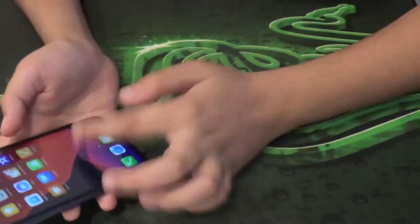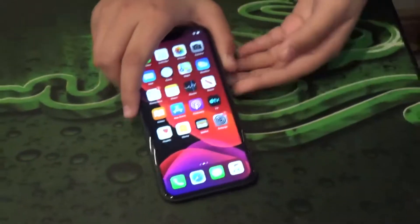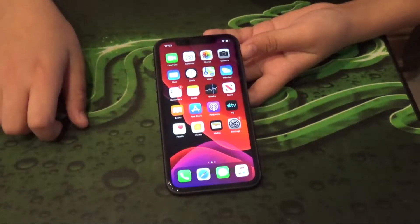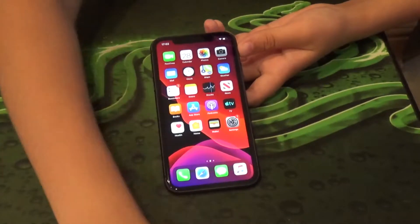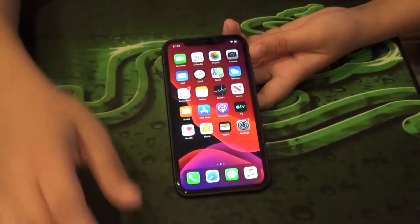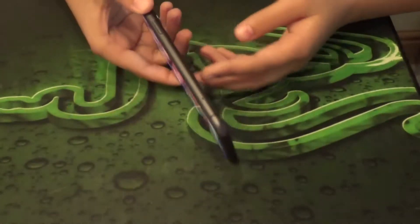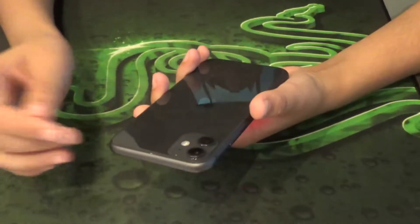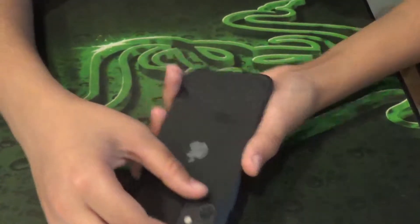The iPhone 11 also has water resistance up to two meters depth for up to 30 minutes. Comparing that to the iPhone 11 Pro, which has water resistance to four meters — that's a big difference. I guess they've added silicon sealing to the sides of the phone, though I'm not entirely sure of Apple's reasoning.